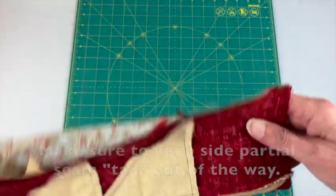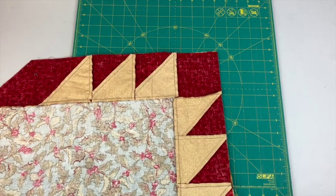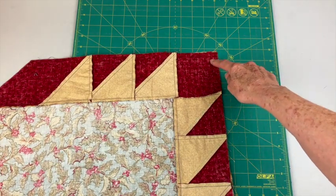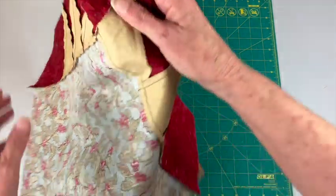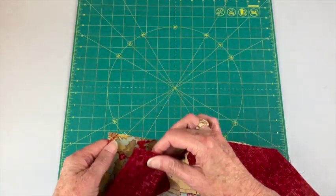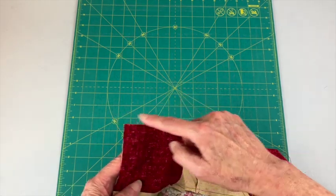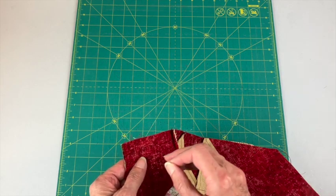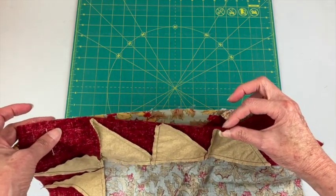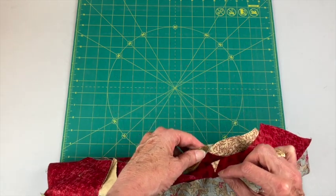I like to pin on this side because I like to start sewing up here in the corner and then come down. Put right sides together making sure that the edges in this corner all line up, then pin. Now I'm going to come down here and look at this situation.